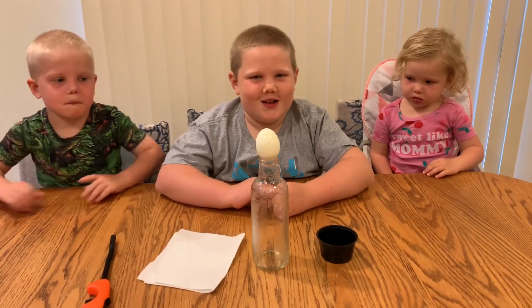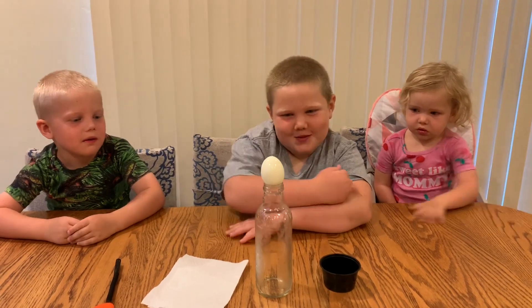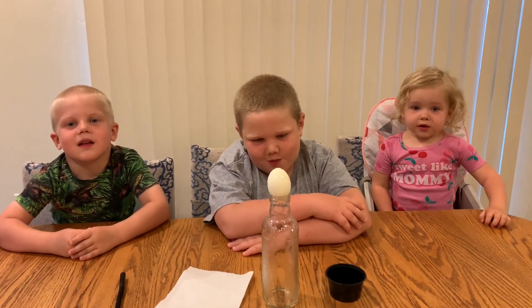Do you believe it's going to happen? I thought it was going to go through the bottom. Do you think the egg is going to fit in that bottle? Maybe. Science, we'll see. You guys ready? All right, let's light it up.